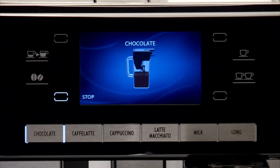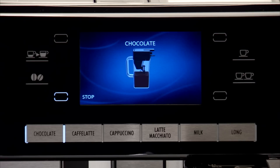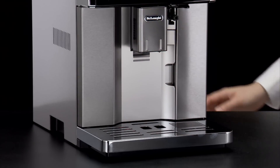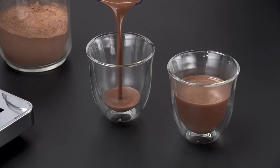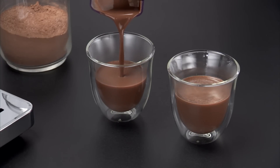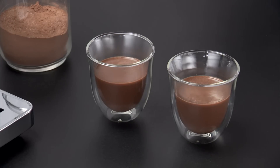Once the chocolate has been made, the appliance prepares for use again. The chocolate is ready to be poured into the cup. The hot chocolate quantity in the cup will vary when varying the density.